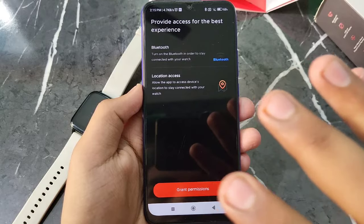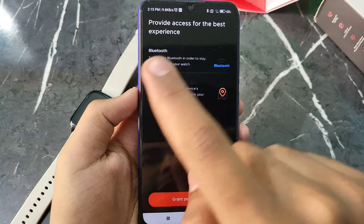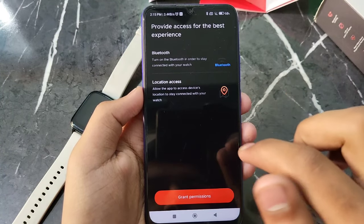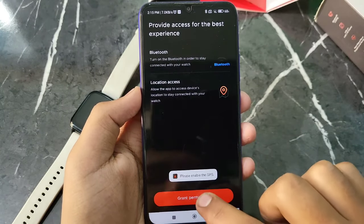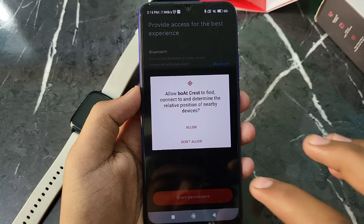You will see a 'Continue to Pairing' option. Then you will see 'Provide access for the best experience'. Click on 'Grant Permission'. After clicking, you will also need to click on location permission. Click on location and then click on 'Grant Permission'. Click on 'While Using the App' and allow it.